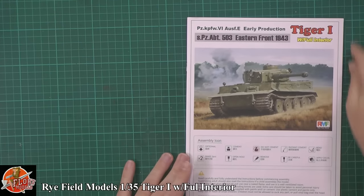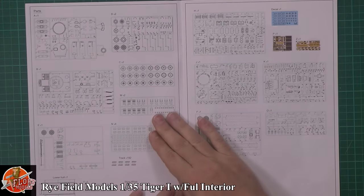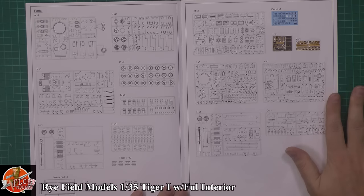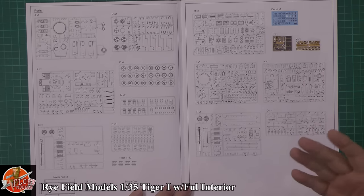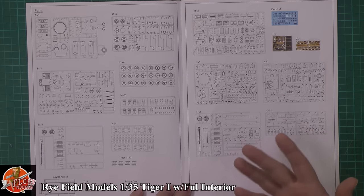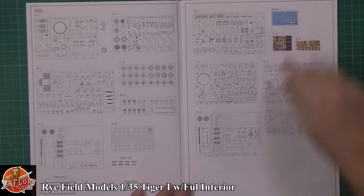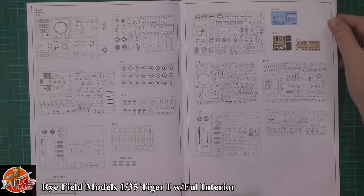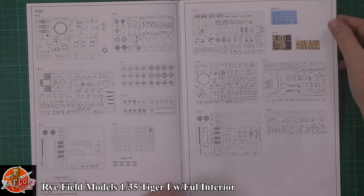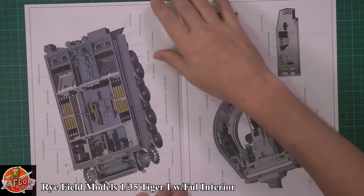What we've got here is a very nice instruction booklet. Looking at it, this does look sort of very reminiscent of your Trumpeter, Hobby Boss, even sort of the Meng layout. So I'm just wondering if they are affiliated with somebody else. It's just that the way this is done, they're either copying it completely or perhaps something similar. I don't know too much about the company history on this one.